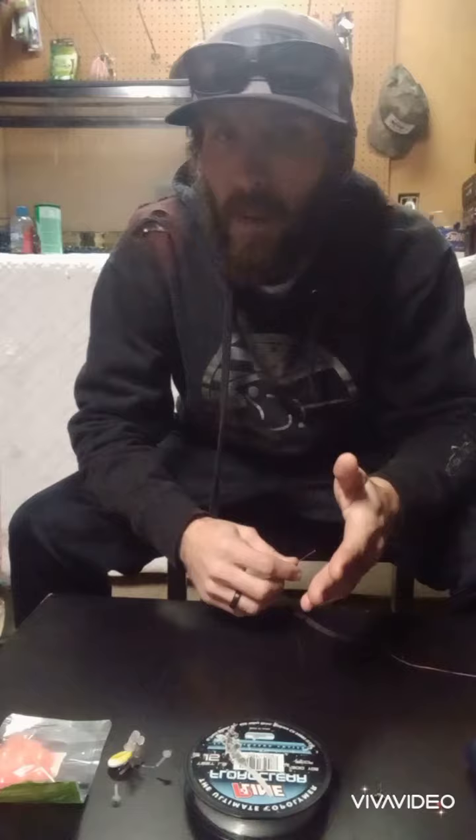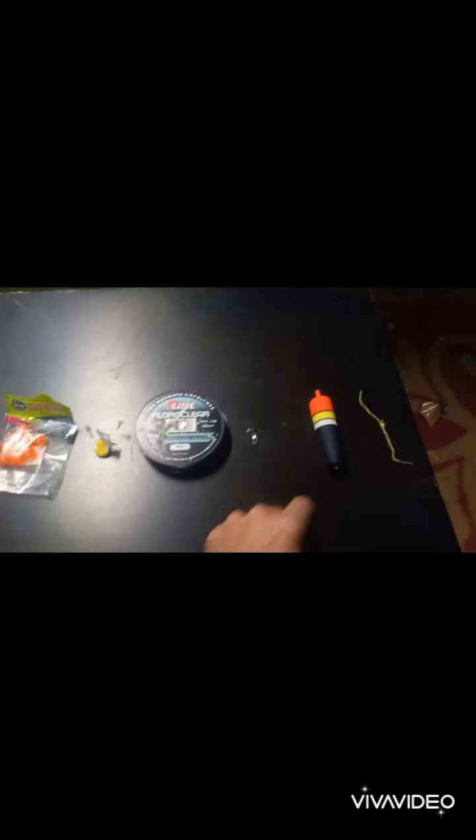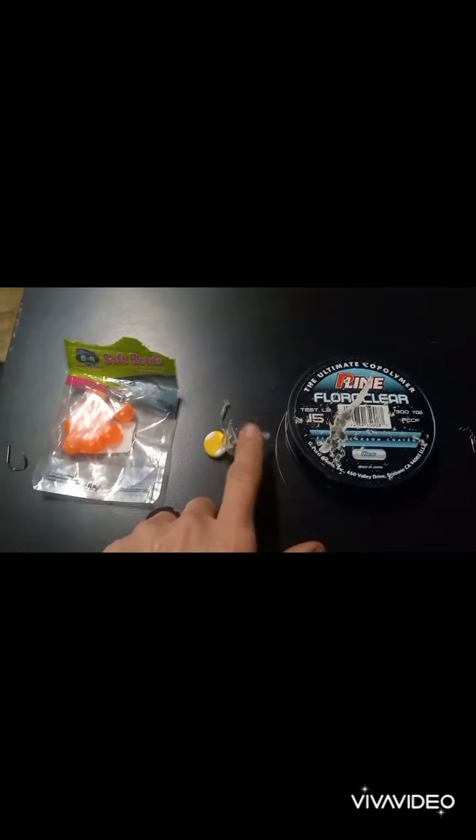First, let's go over our setup real quick. We're going to quickly go over everything I'm going to be using in this video today. You've got your bobber stop, your bobber, and your bead — that all comes in the same package. Next thing you're going to have is your three-way swivel with the clasp. I'm going to be using 15-pound fluoro clear — that's fluoro-coated mono. And this is your bead stop, your peg.